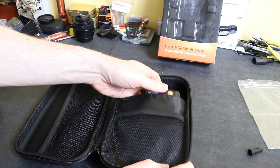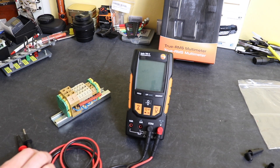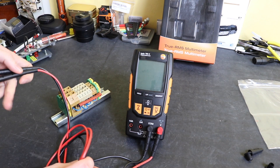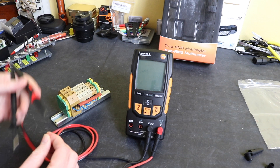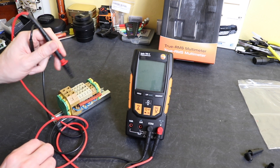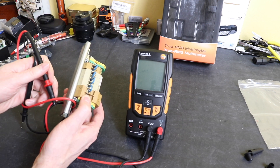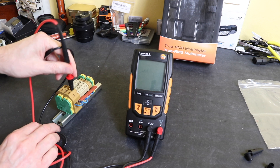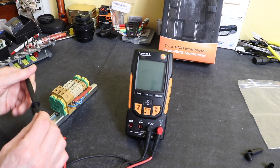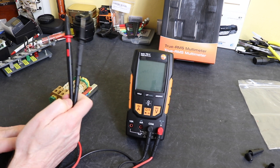Just before we do some measurements, let's look at the actual access into terminals — something an industrial electrician does regularly. With the GS38 pro tips fitted you can see there's no chance of getting into the smaller terminals: 2.5mm, 4mm, even a 10mm. You can obviously get into all of them with the guard removed, but that defeats the GS38 protection which is frowned upon. These aren't fused test leads either, so there is no protection within the leads should you make an error.